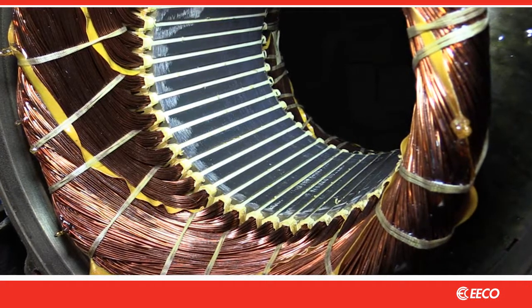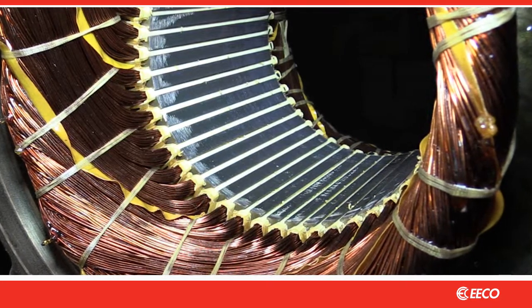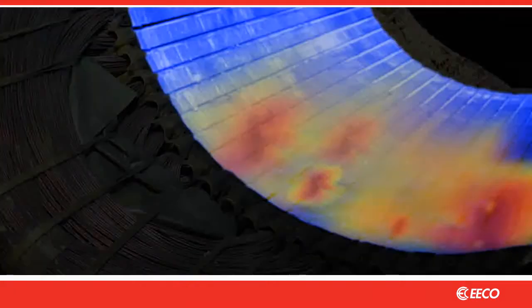Look closely at a stator with the rotor removed and you'll see that the stator consists of laminations of metal plate which are separated by thin layers of insulation. Over time these laminations can fail due to friction and other causes. And when these laminations fail, you get hot spots in the stator core.